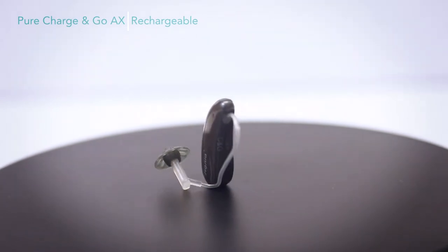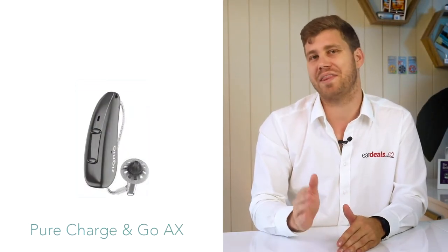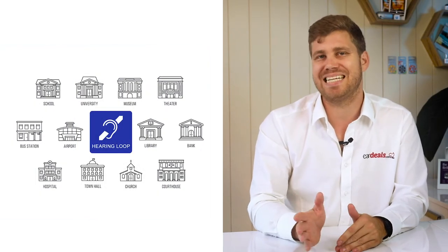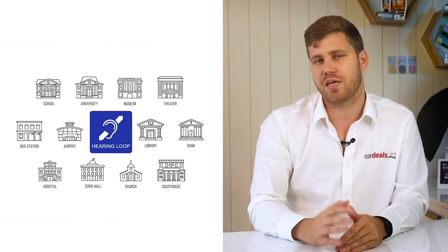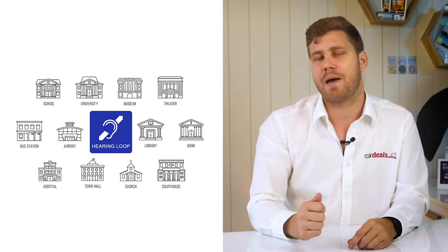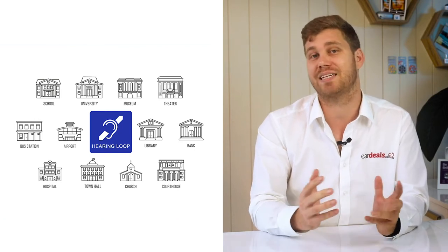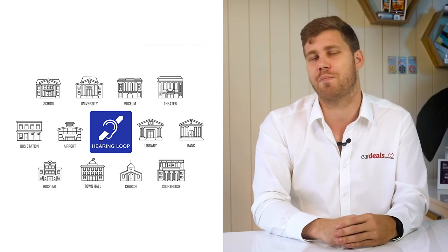Today we're going to talk about the Pure Charge & Go AX, which is the bedrock of Signia's range. It's a receiver-in-the-canal style device, which is the most popular, and it is packed full of features. There are two different devices available: one with telecall and the Pure Charge & Go AX without telecall. Telecall connectivity is the ability to connect to public service announcement systems — think boarding announcements in an airport transmitted via a PA system's radio wave directly to your hearing devices. It's a stable, proven technology that has been in hearing aids for a long time and remains very popular.